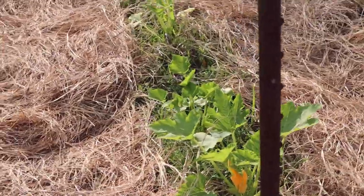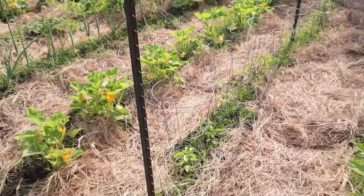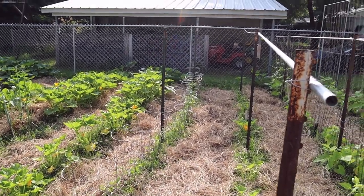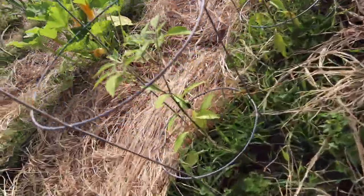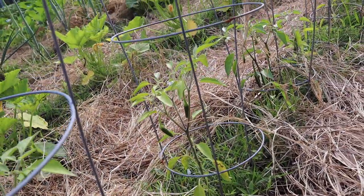There's some yellow squash. That was our second batch to put in, so it's kind of small. Our pepper row — bells and sweet peppers and jalapeños. There are little small jalapeño bushes down here already making peppers, so that's a good thing. We've got blooms down there on the ends.